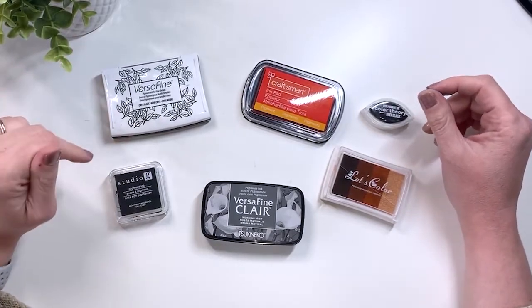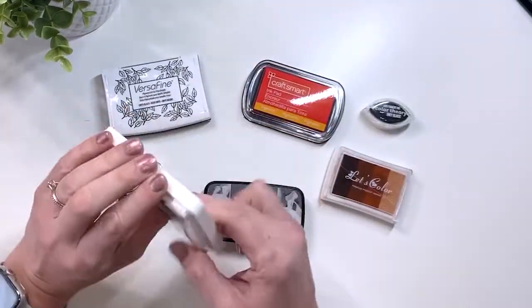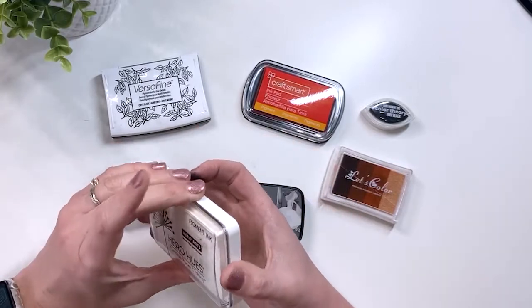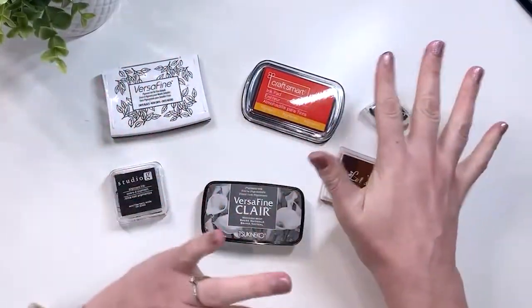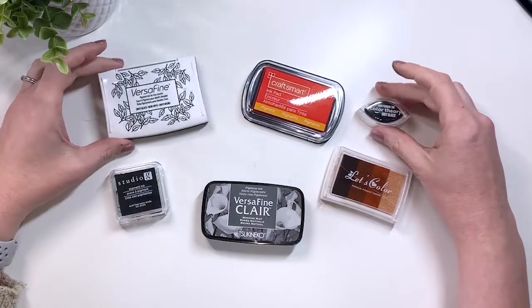The white pigment inks are particularly bad for drying — I do a lot of white stamping in my blackout journal and I will sometimes just let it dry overnight. They're very thick, very creamy, very opaque, and I tend to use these in my bullet journal. We're going to test it out and you will see why.